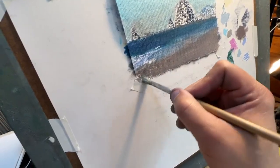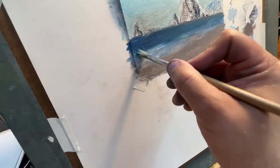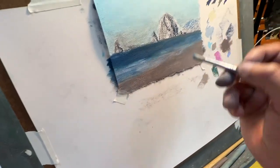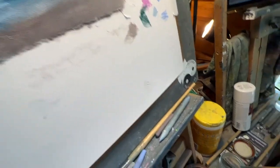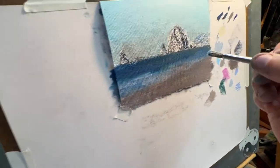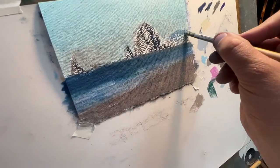Just use the same brush through the whole scene. It's okay if the colors mix into each other and get a little dirty — totally normal. Now I haven't touched any of the rocks yet, but we're going to go ahead and start on that. We'll start on the back one — the distant mountain.